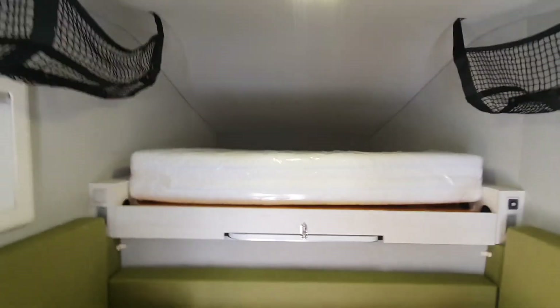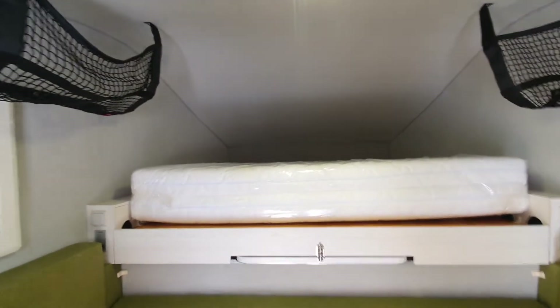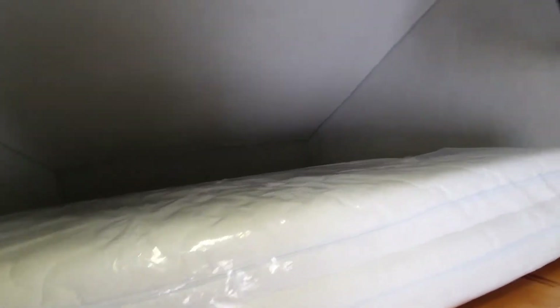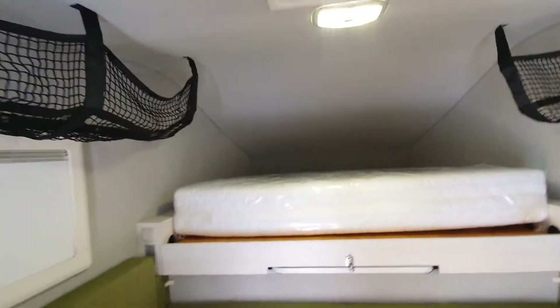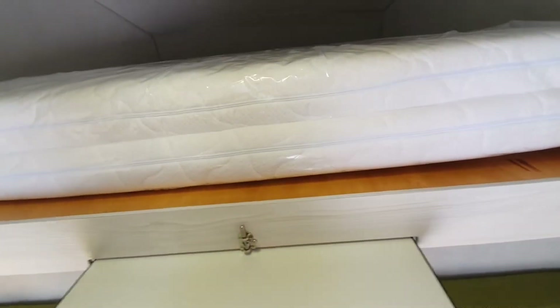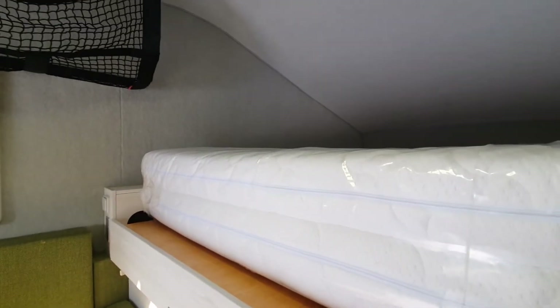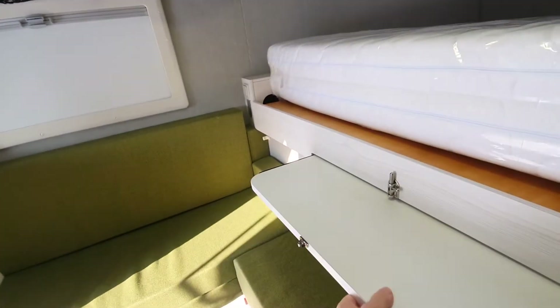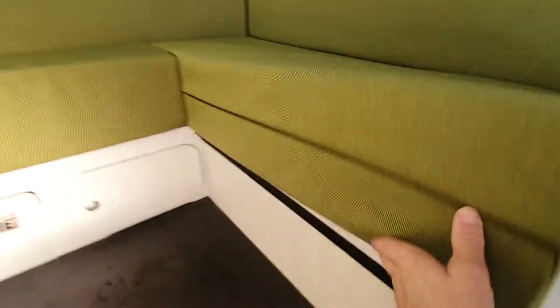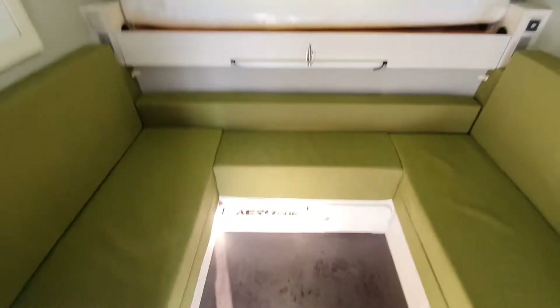In the middle there's a mattress — 160 by 200 centimeters. It's foldable, and the whole bed is foldable. You just need to drag it out, open the flap, open the mattress, and you have a big bed. The table is the same — you just slide it out. You can also remove it, take it out, and place it across the seating section on aluminum angles, one on each side, making an extra full-width bed.